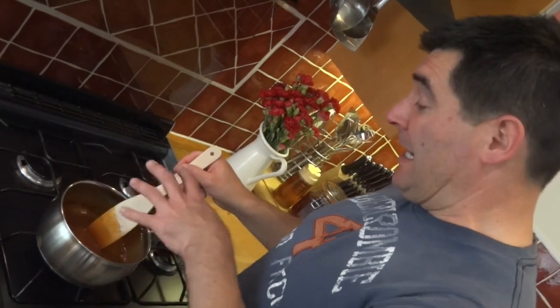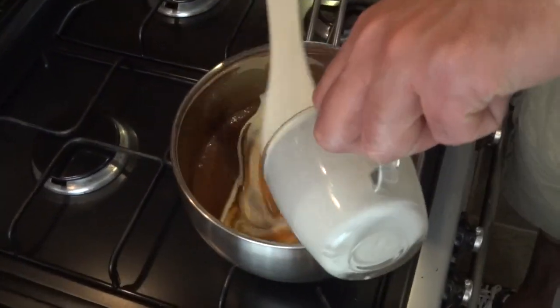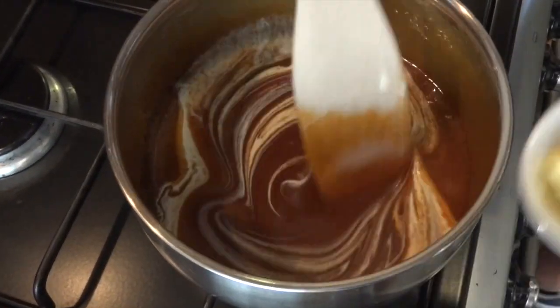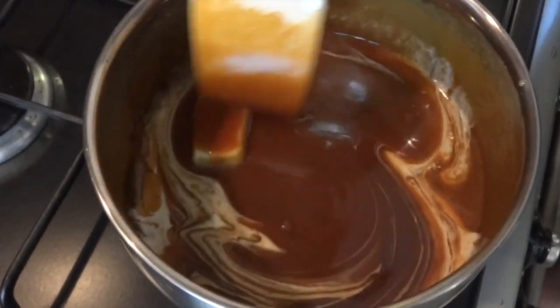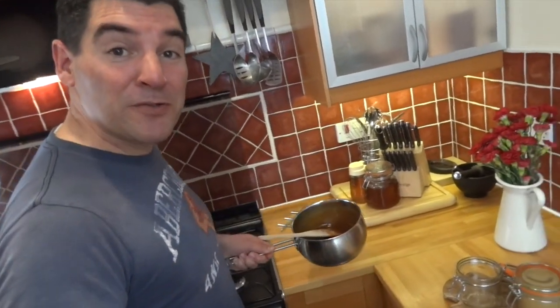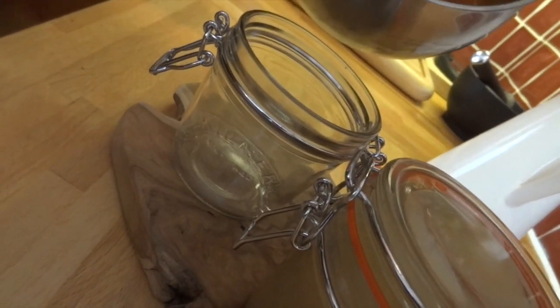Once all the bubbling has settled down, it's time to add in the rest of the cream and also your butter. Keep mixing until everything's well combined, and that's it — your caramel's made! It's time now to pour it into a heatproof jar that's been sterilized.